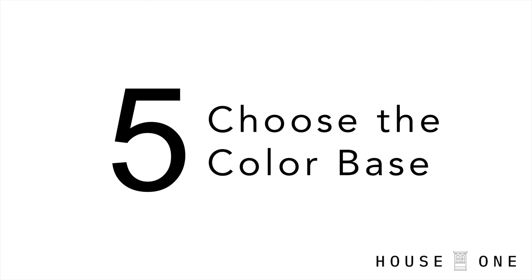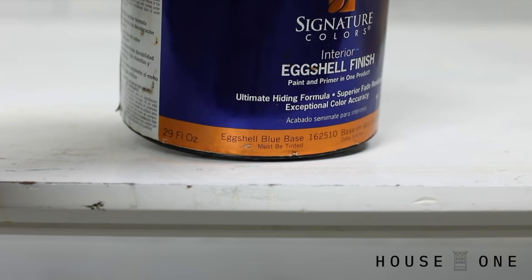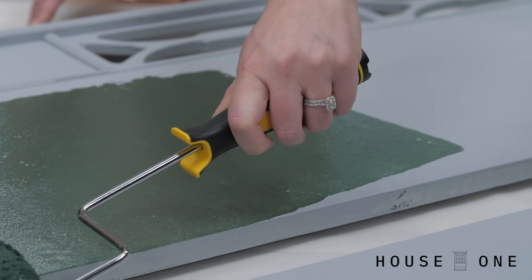Number five: choose the right base for your color. When it's time to paint, as with any project, your paint expert should be able to recommend the correct base for your paint color before tinting. This will give your color the foundation it needs to achieve its hue.